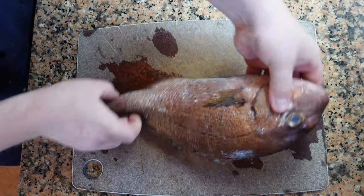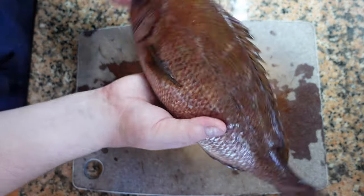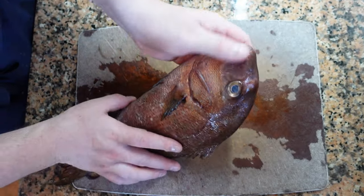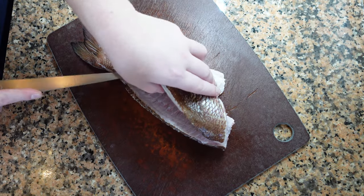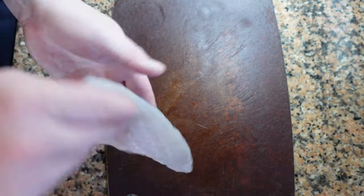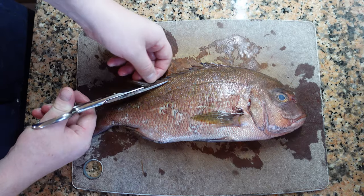Today we're going to show you the basics on how to fillet, clean, and prepare round fish. We're going to be working on a red snapper, but the same technique can be applied to small mullet, mackerel, or big groupers, for example. You will probably choose to use different sized knives or tools, but the process is relatively the same.